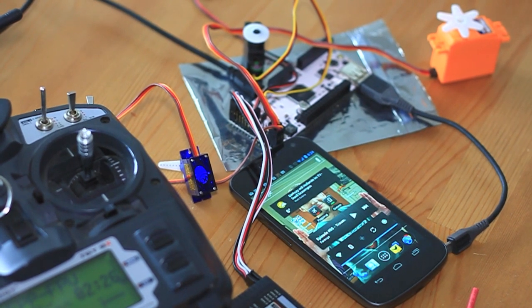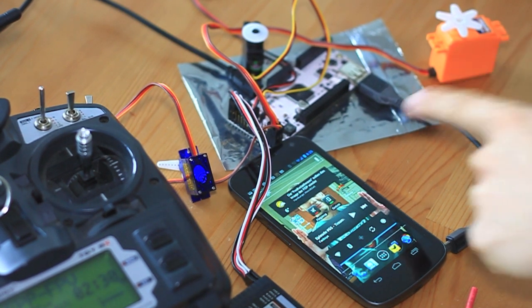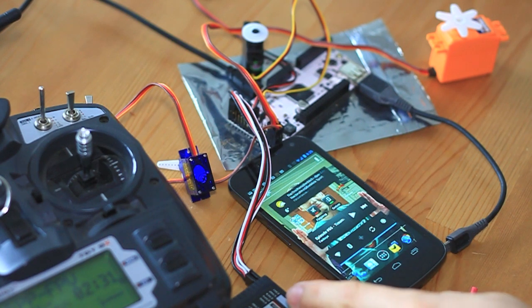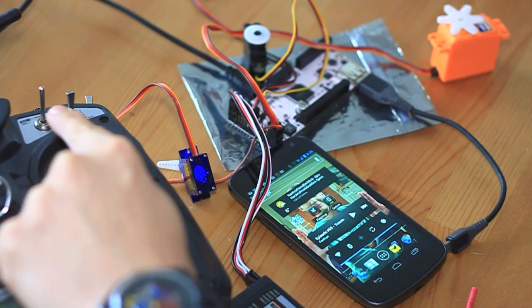Hello there. I wanted to update you on my progress on my phone drone Android project. I've got everything set up here. The phone drone board is connected to the receiver, which is wirelessly connected to the center here.